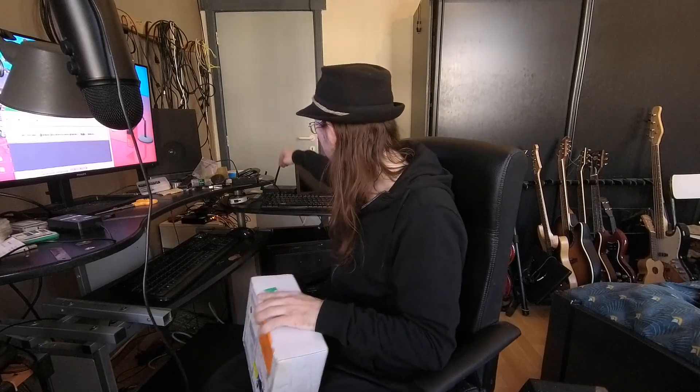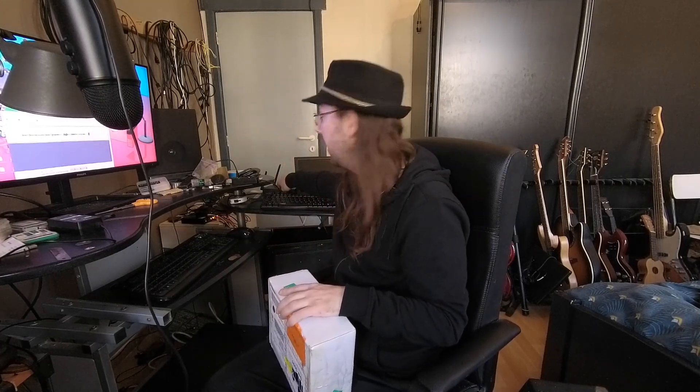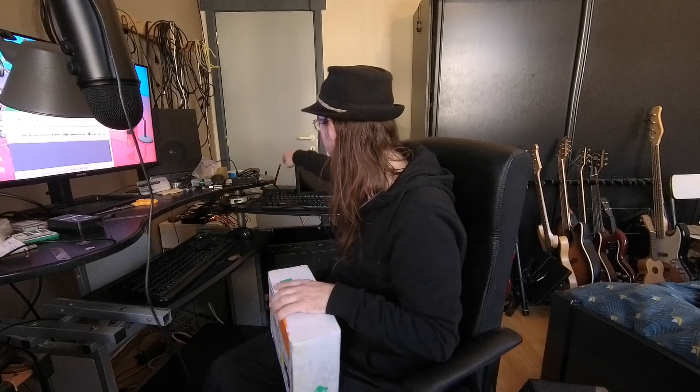Hello everybody, I am NicoD. Today I've got a new package to open and it is gonna be a very nice one. I am very happy with the Mikotronics R58X4G over here.